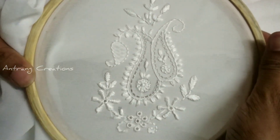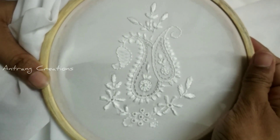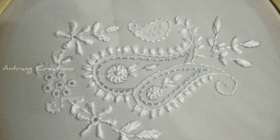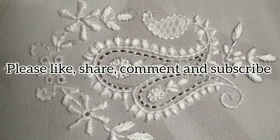Please like, share, and comment if you don't have any stitches in the comment box. If you don't subscribe to that video, please do subscribe.